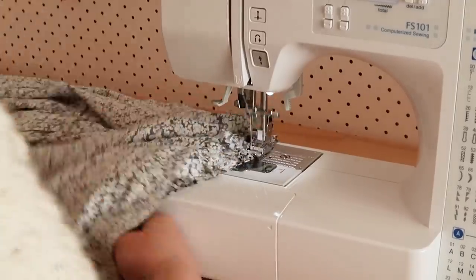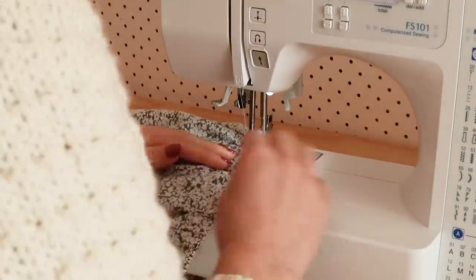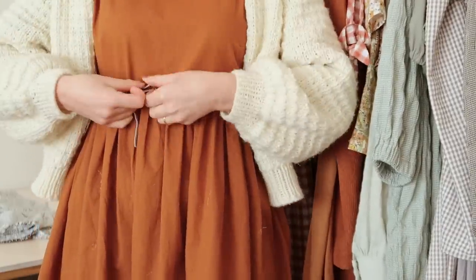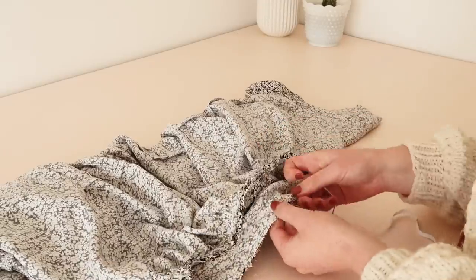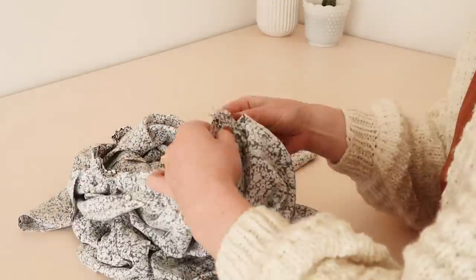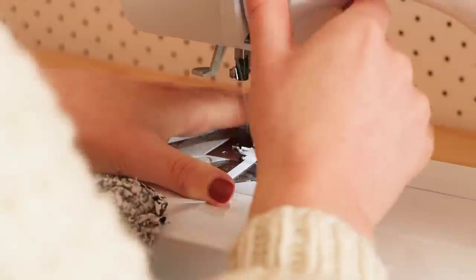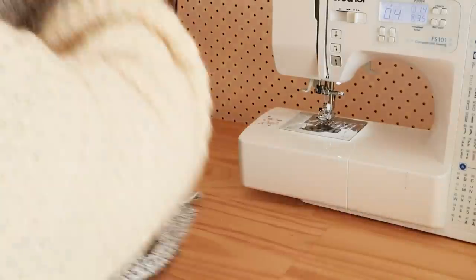Once the skirt was stitched in place, I sewed another seam approximately one centimeter from the previous seam, which creates a casing for some elastic to make an elasticated waist. I made sure to leave a small opening to thread the elastic through. I then measured a piece of elastic that sat comfortably around my waist, and used a safety pin to thread it into the casing. Once threaded all the way through, I stitched the ends of the elastic together with a zigzag stitch and sewed the opening closed. The dress now has a super comfortable elasticated waist.